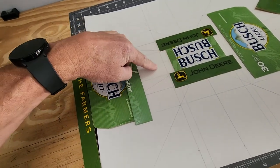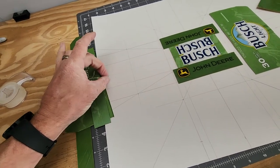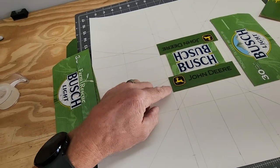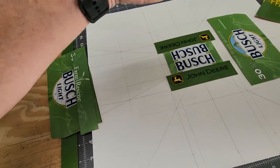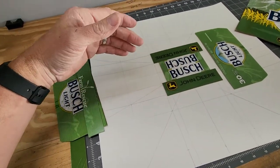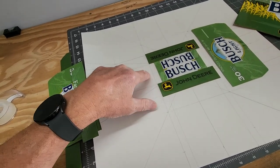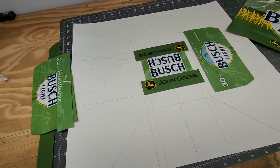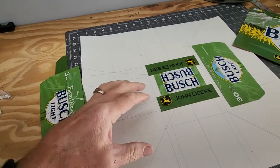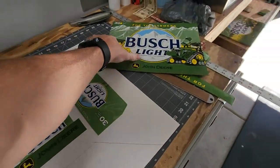By doing this it will still allow me to recess this middle part up in there. It's gonna come down to a point once I get everything cut, but it will still allow me to have that recessed back, so when I press my point down on top of the crown it still won't interfere with the crease right here. If you've had any experience doing that with this method, where stuff likes to separate right there, I think this will help out.